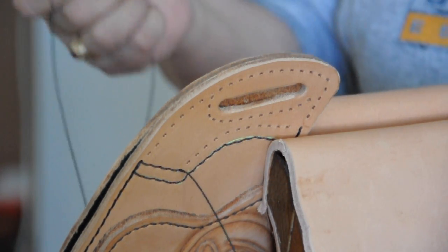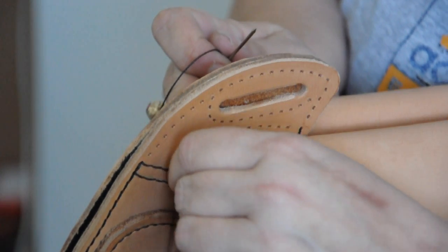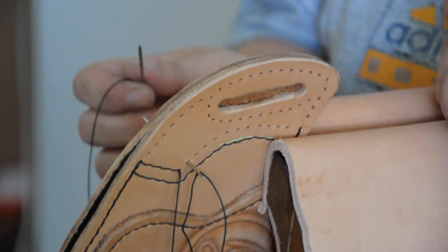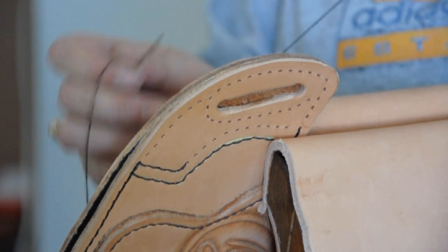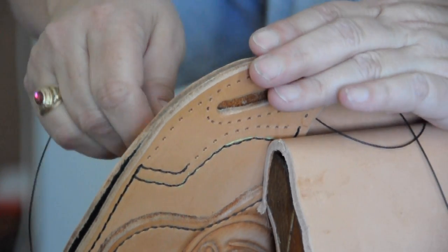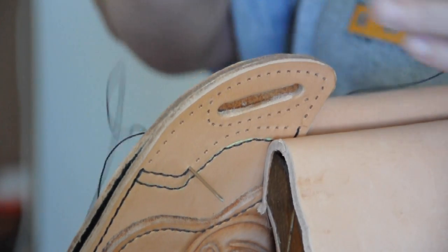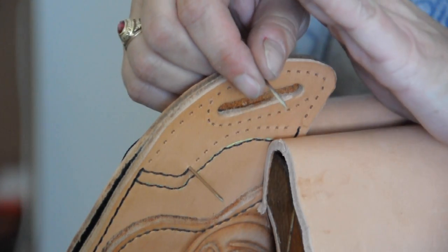I have one piece of thread with a needle on each end, as you can see here. What I'm doing is I'm just putting the needle in through one hole over here and then pulling it through, and then I'm going to put it through the other side over here. In essence, what's happening is that the threads are intertwining together.